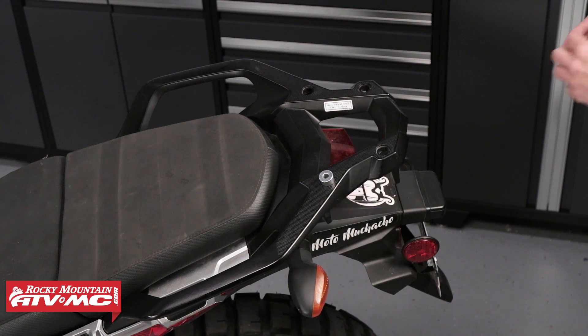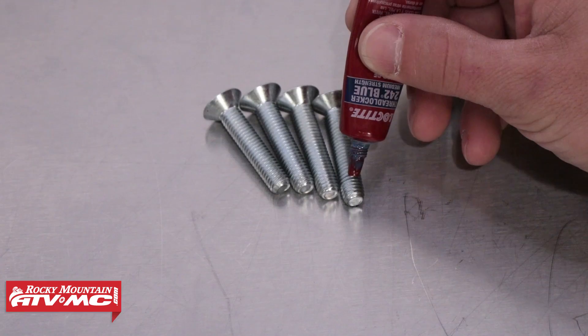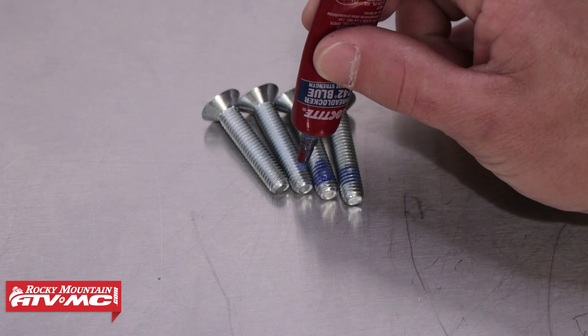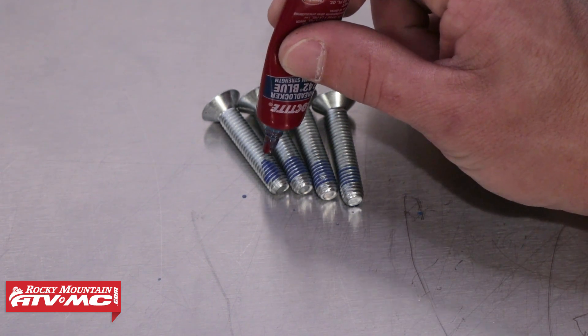To begin, start by placing the four spacers on the cargo rack. Before installing the Top Rack, be sure to prep the fasteners by applying a small amount of medium strength thread locker to the threads.